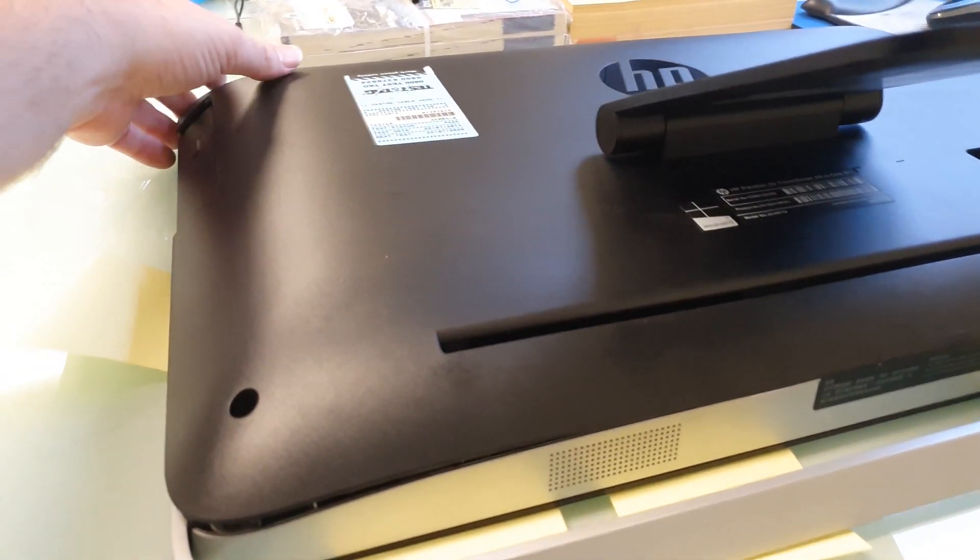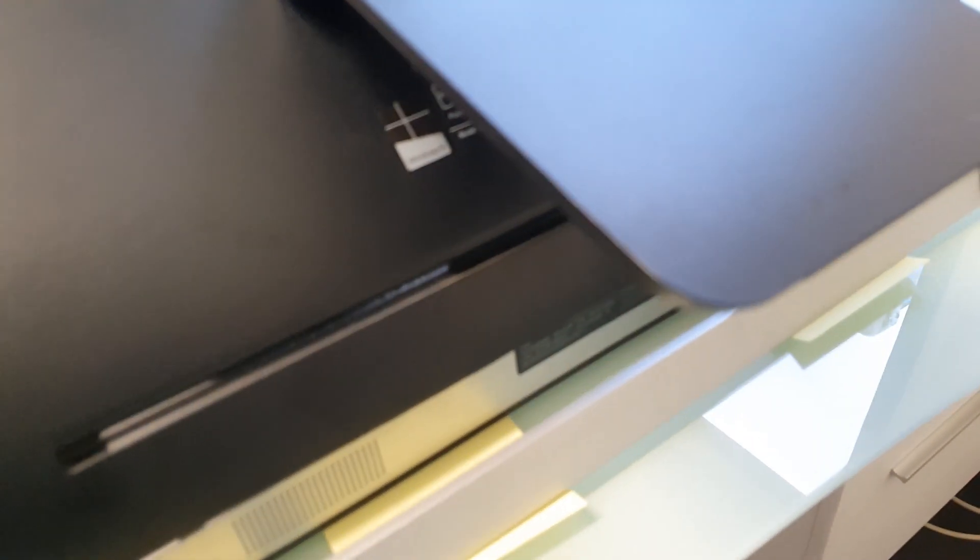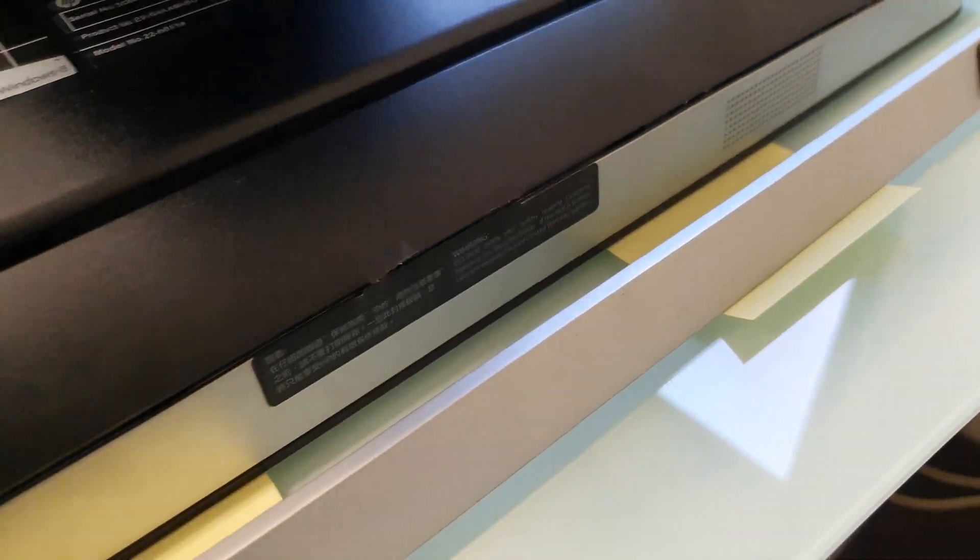Once the sides and top are unclipped, just pull up and back on the top and the back will just hinge off.